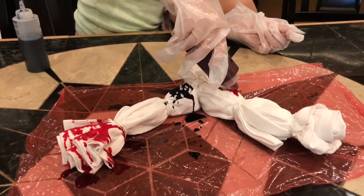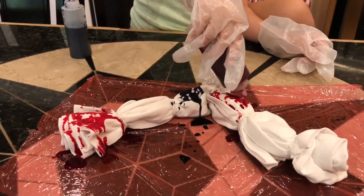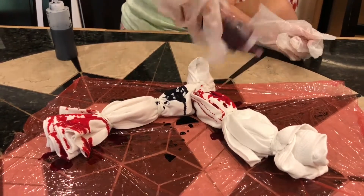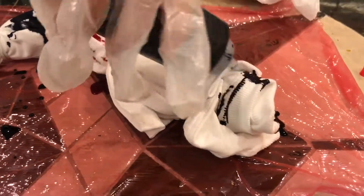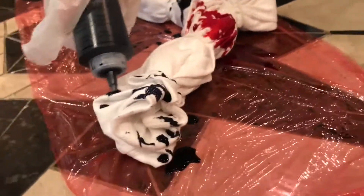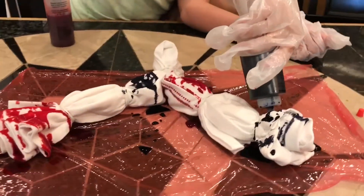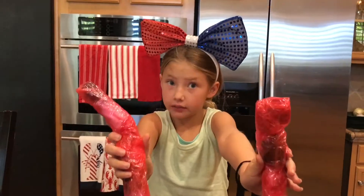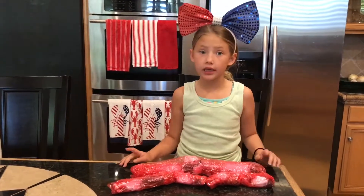It looks like blood, the red. Doesn't it? There we go. Now, to finish it off, let's do blue. We're done! So we have two baby ones and one big one. See you in six to eight hours — see you in a little bit. Bye!